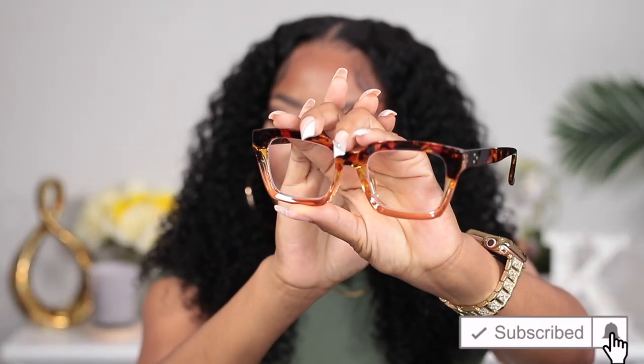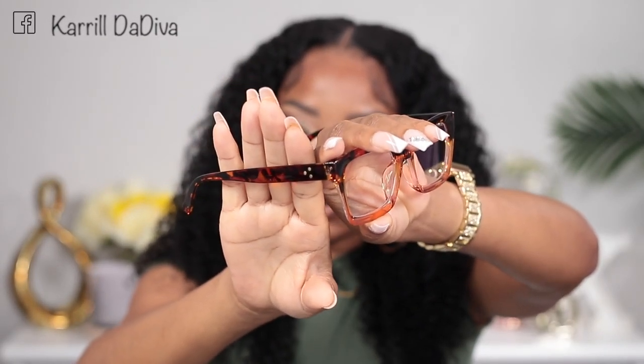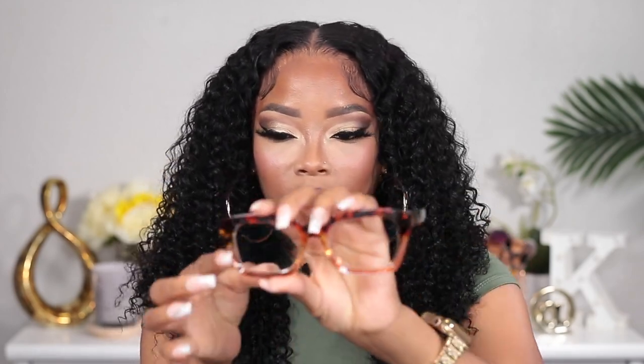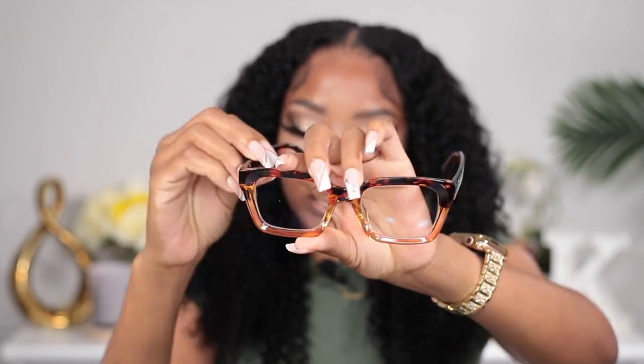Glasses number seven is gorgeous, y'all. It's simple but gorgeous. It doesn't have too much going on except for the multi-color frame and these little gold-tone metal dots — not rhinestones, just three little dots. I like the color in the shade: darker up top and lighter down here. I'm gonna go ahead and try it on. This looks like something you could wear with almost anything as an everyday wear.